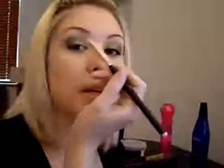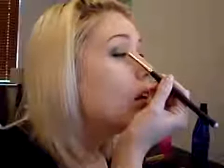Next, we're going to go with NARS Gold Finger and we're going to take that on a pencil brush and apply it to the inner part of the eye. We're going to go on the inner corner here and blend it up into that light green. This will act as a nice highlight on the inner corner.